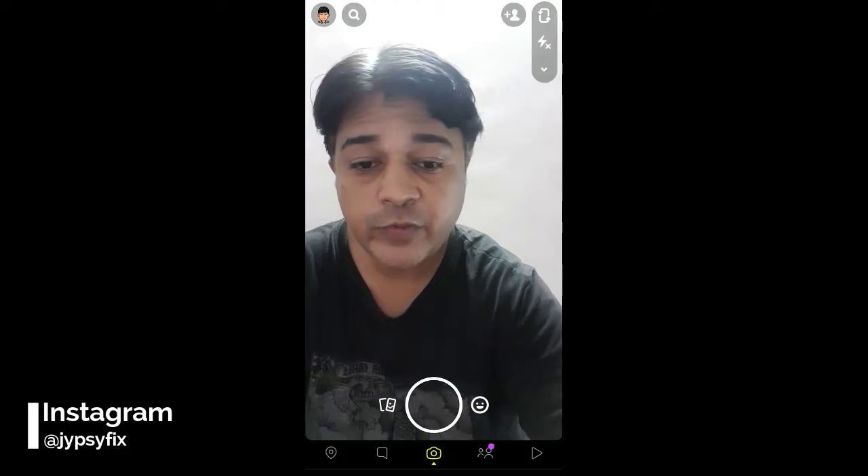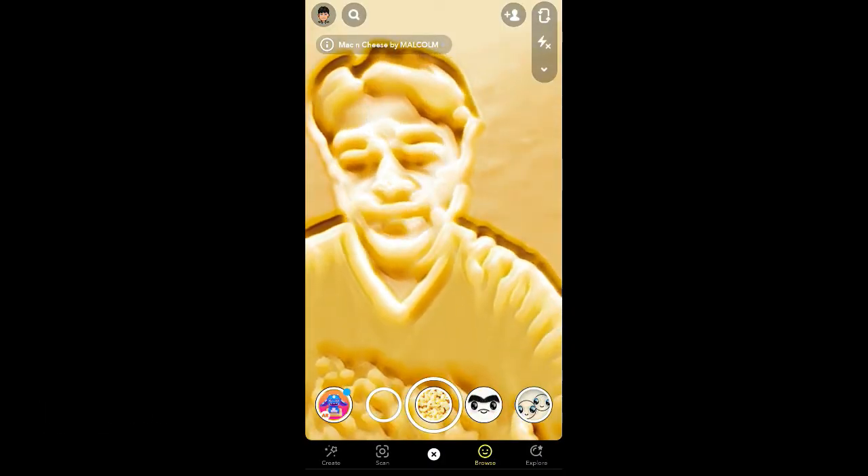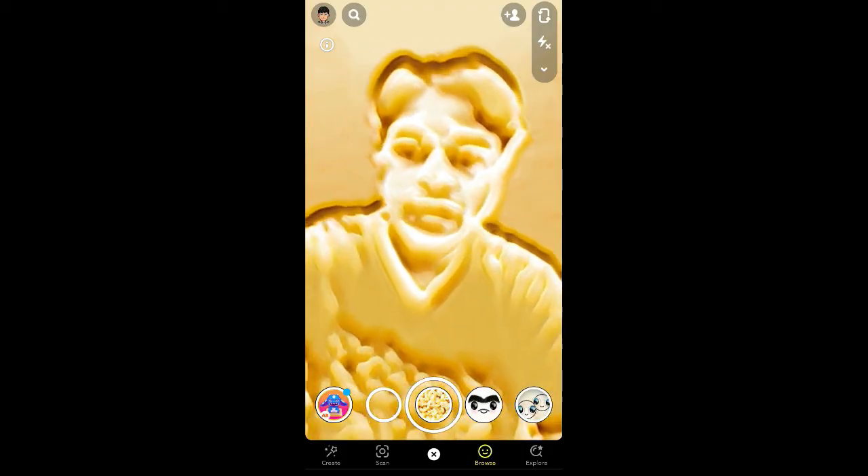Hello guys, what's up! In this quick video I am going to show you how you can get this macaroni filter on Snapchat. This is the filter — let me remove this first.